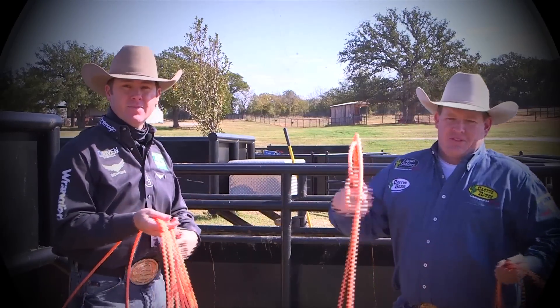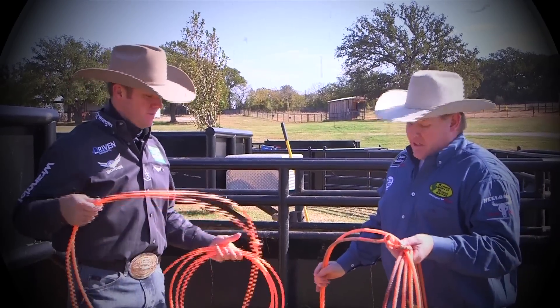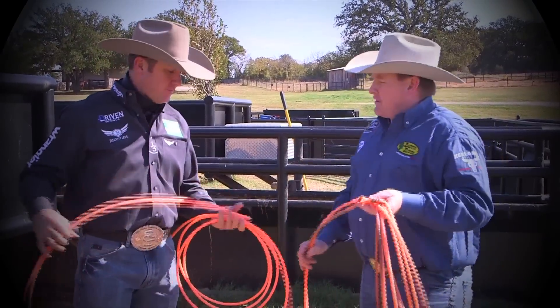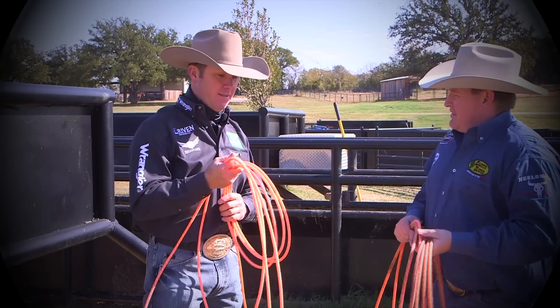What's up everybody, it's Drew Stu here with Trevor Brazile. Trevor, you've got a new rope coming out and this sucker feels outstanding. This is the TNT. Tell us a little bit about what we've got going on here. Well, pretty excited about it — we've been developing it for a long time.